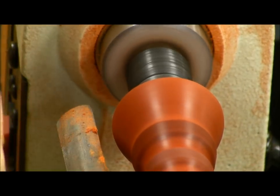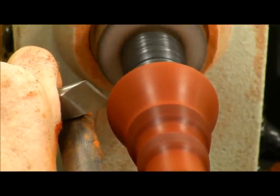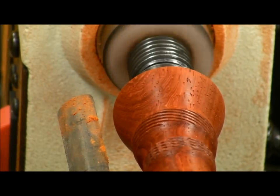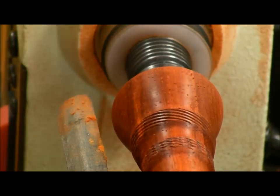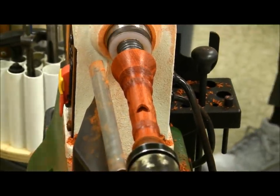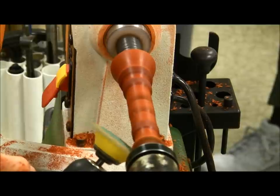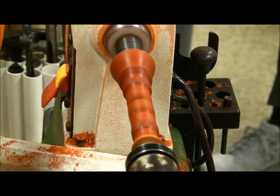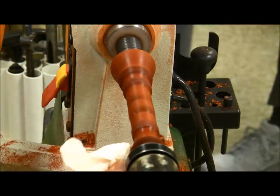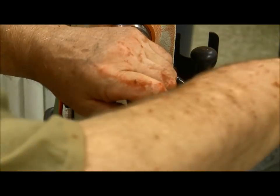I've got to use just the point to start this cut and then rock down into it. That looks clean all the way across. There's that piece of the puzzle.